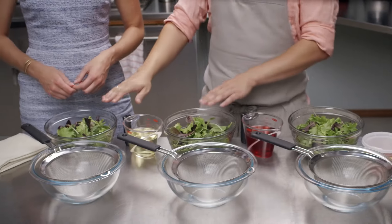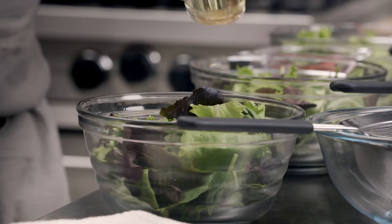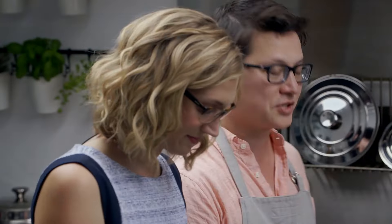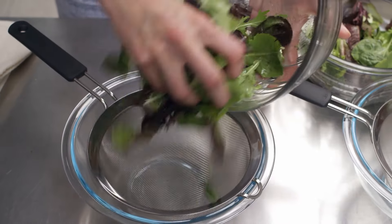We've got three identical bowls of greens here. The first one we're going to dress with oil alone. The second one we're going to dress with vinegar alone. Finally, the third one we're going to dress with a properly emulsified vinaigrette. By the way, the best way to emulsify a vinaigrette is to put it in a container like this and shake it. Now we're going to transfer the greens to a strainer over a bowl to catch any drippings, and let's see what happens.